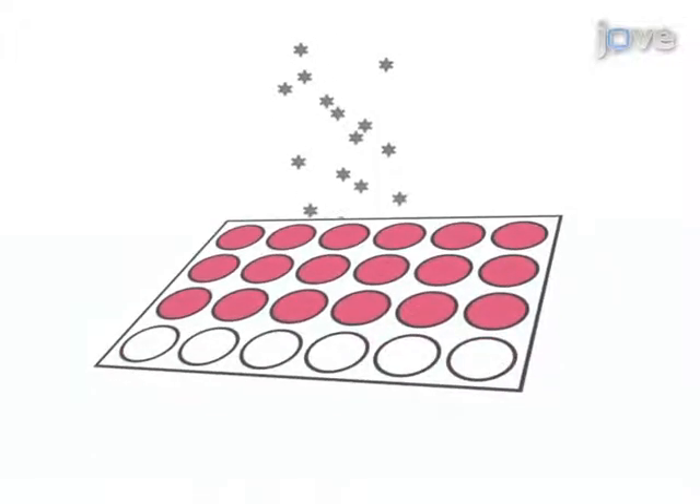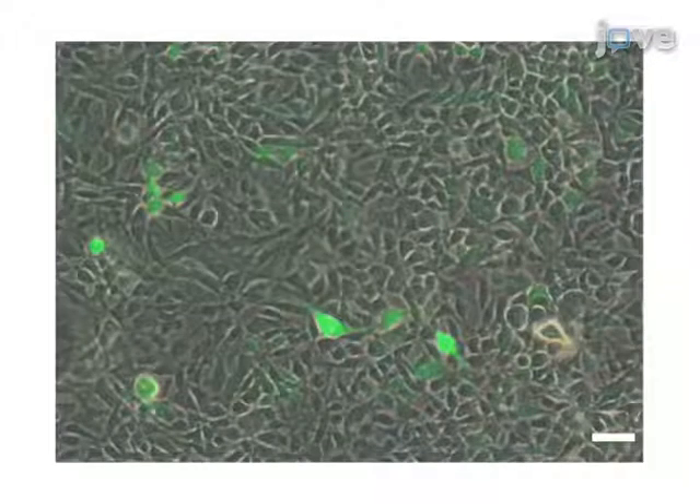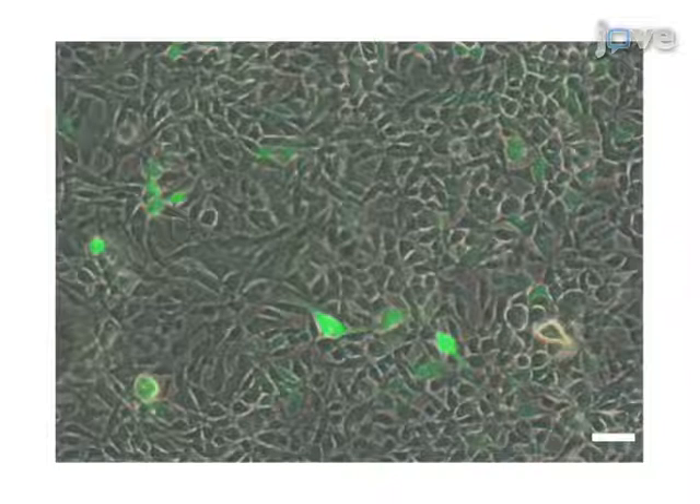Next, the RAAVs are purified from the cell lysate through heparin column purification. The final step is to titer the viral stocks. Ultimately, the result shows strong and persistent virus-mediated transgene expression through immunofluorescence microscopy. At this point, the RAAVs are ready for in vitro or in vivo applications.